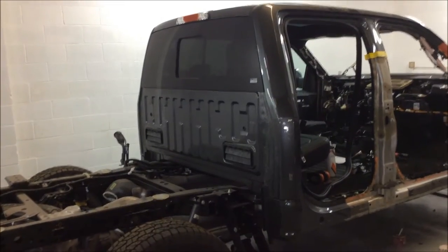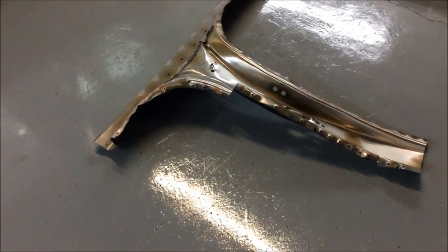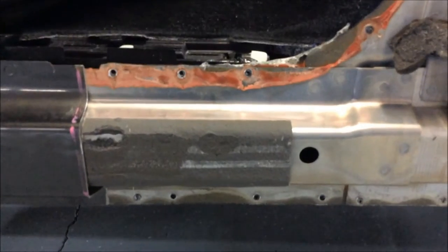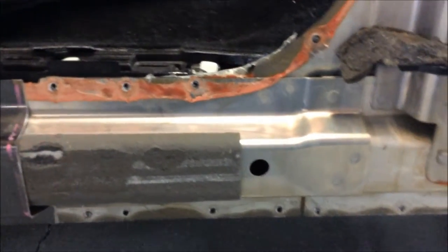Welcome back. We're taking a moment again to look at our 2015 Ford aluminum-bodied truck here at Superior Collision. We've now removed a large portion of the non-structural exterior aperture panel to take a look at what's actually involved. We can see multiple different types of adhesives.